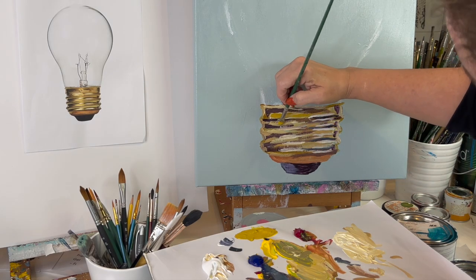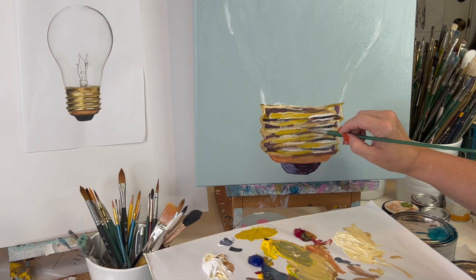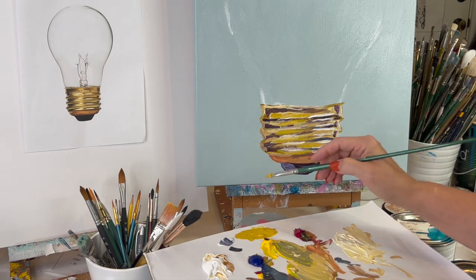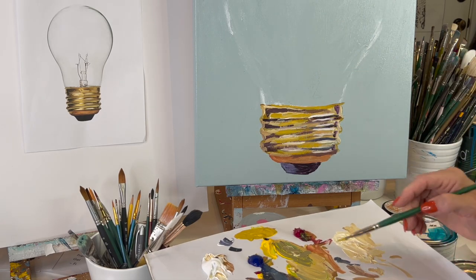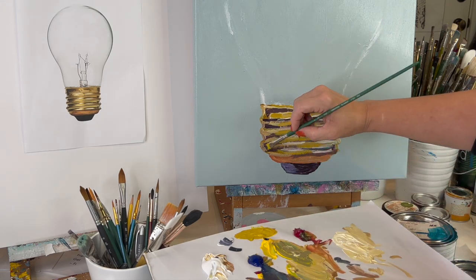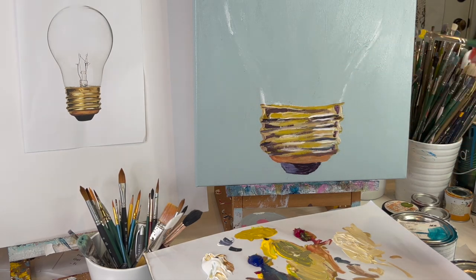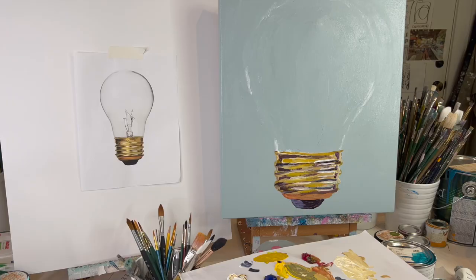Color mixing frustration is one of the biggest frustrations for people starting out in art. If you feel like you're making mud, that's not fun because you don't have the tools you need. Now let's take a little pause from the metal and go work on the light bulb — that's gonna be fun. Your brain wants to tell you that glass means you use white to paint, but look at the picture.